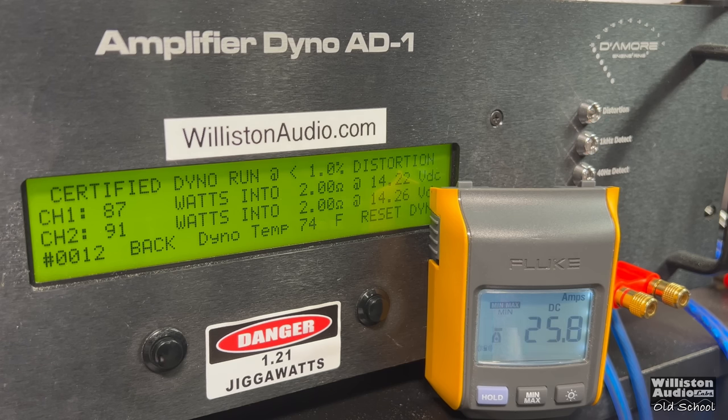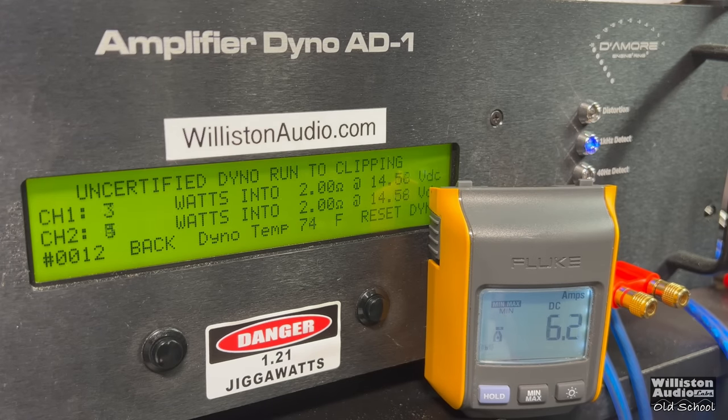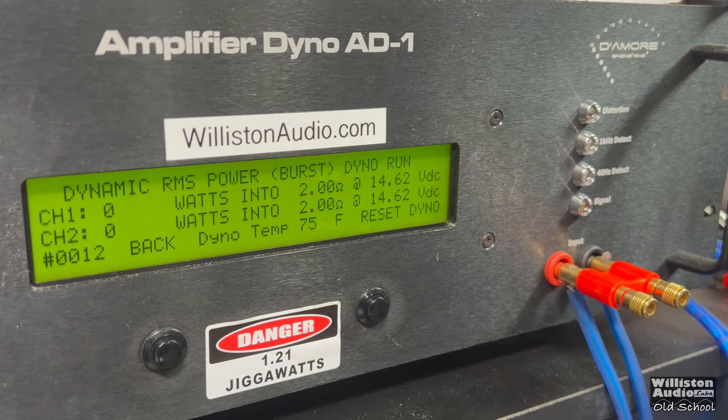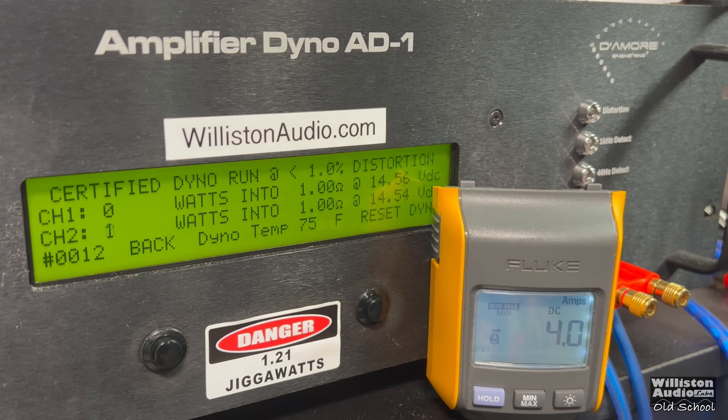Certified at 2 ohms, we get right at 90 watts per channel. It's rated 50 watts per channel at 12 volts. Uncertified, we get right about the same — around 90 watts per channel at 14.2. Dynamically, can we bust 100 watts? Yes — quite a bit over 100: 113 and 121 at 14.5. Efficiency at 2 ohm stereo is right at 50% or so. Don't expect much from these old school amps.